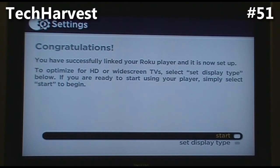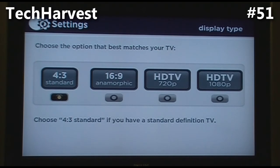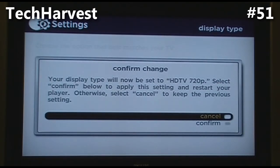It took less than a minute to set that up, and immediately the Roku player linked up with it. The screen now says 'Congratulations, you have successfully linked your Roku player, and it is set up to optimize for HD or widescreen TVs.' We're going to set the display type anyway just to make sure — we select HDTV 720p, confirm the change, and it restarts the player.